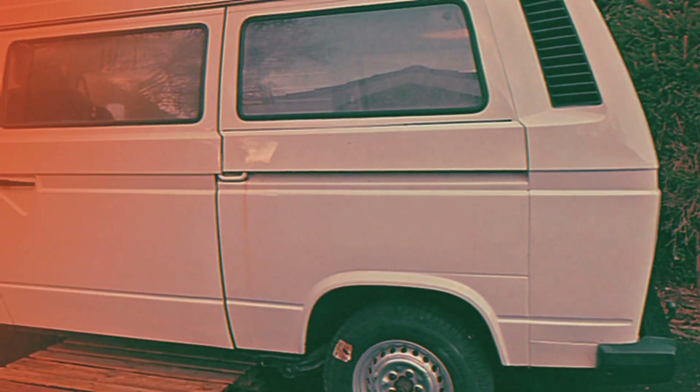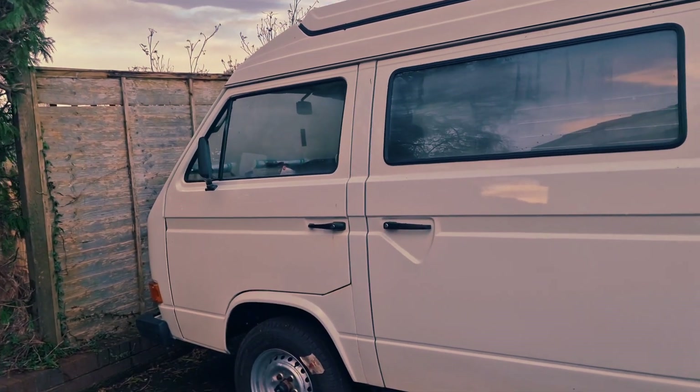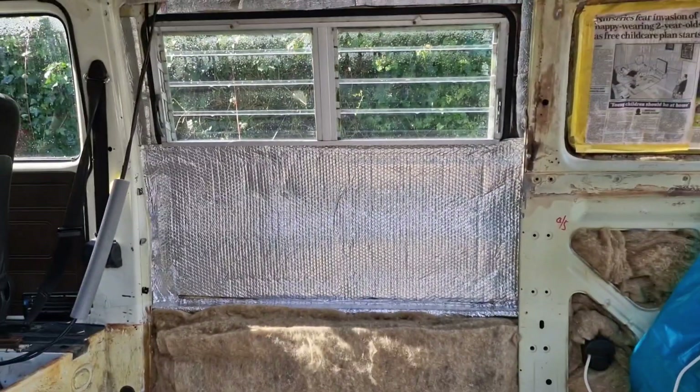Hiya, this is Charlie, my Type 25 camper van. He is undergoing a complete restoration. The outside is looking good. I've been working really hard with Pete, my partner, on the inside.